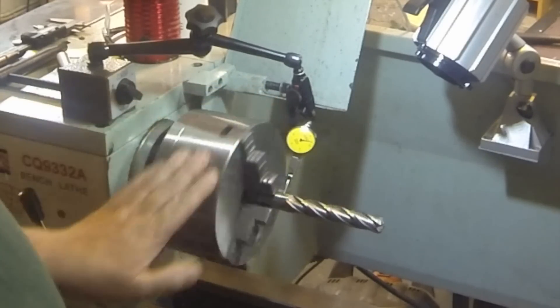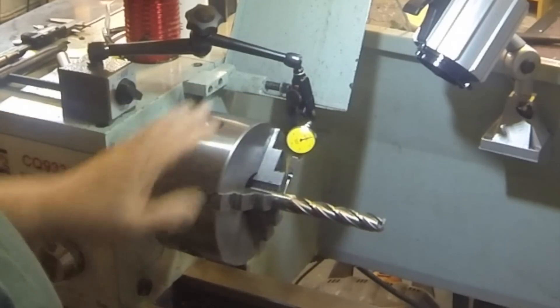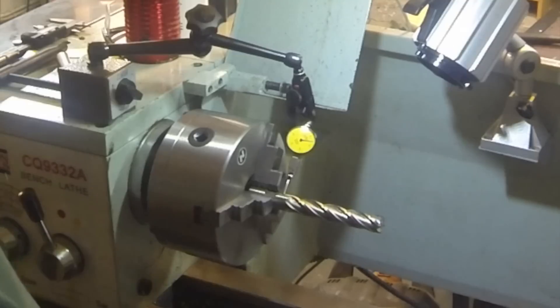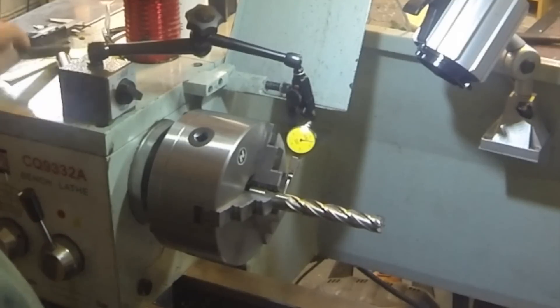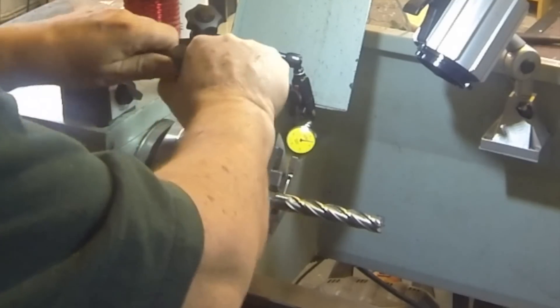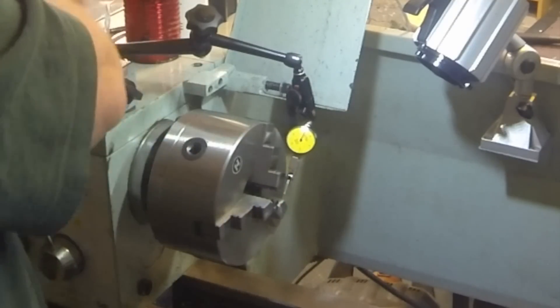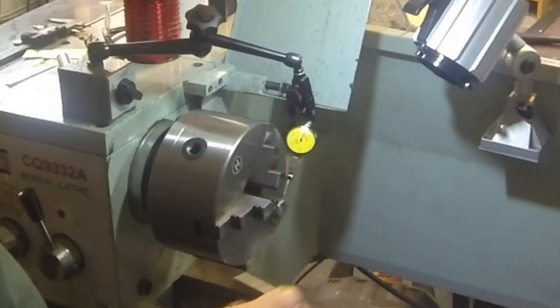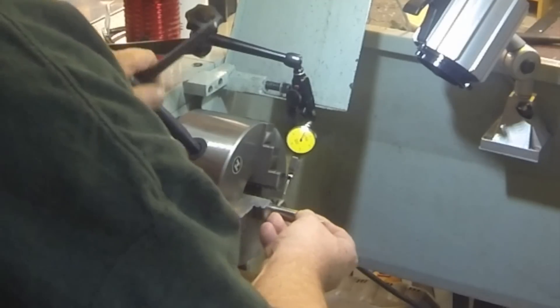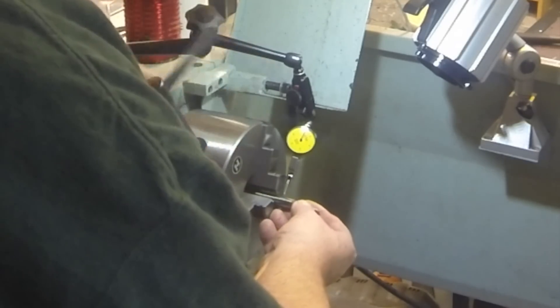The chuck is specced at three thou, and I'm surprised that we have as much as six thou on one part. This one is only about four and a half. Let's see if we can find another — here's another end mill, half inch. Let's see what we can see on that.